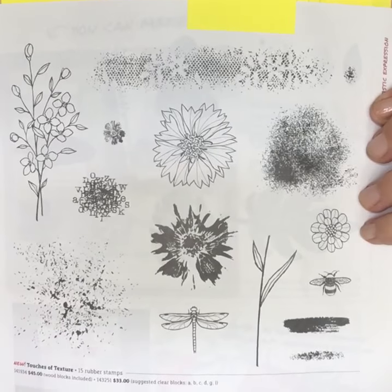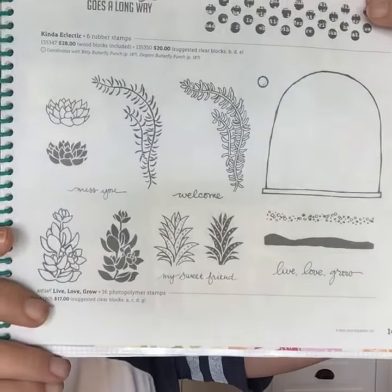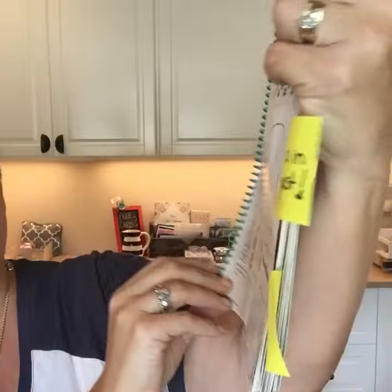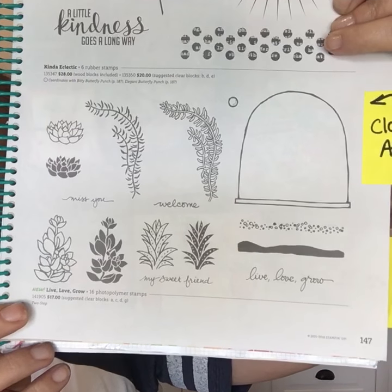Here's a stamp set we also got on the cruise — I was super excited. It has lots of different textures, and texture stamps are really popular right now. Also, succulents are really trendy right now — on page 147 there are little succulents and I'm going to do a class with these either in August or September. I just think it's cute — a card class using those succulents.